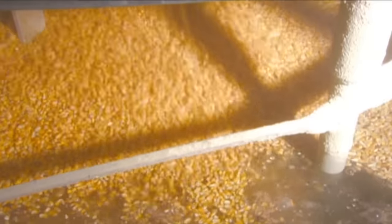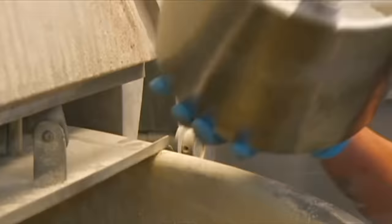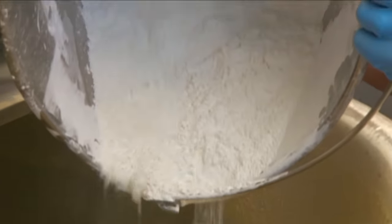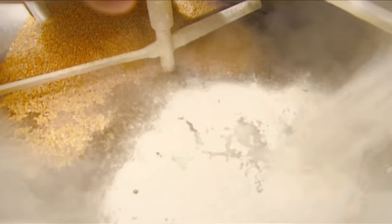There, the corn goes into large stainless steel cooking kettles filled with almost boiling water. Workers then add lime, an ingredient that does many things — it's antibacterial, and it gives the corn a parched flavour.